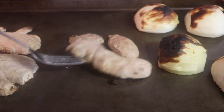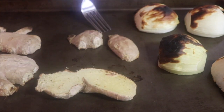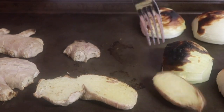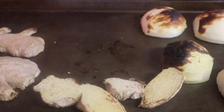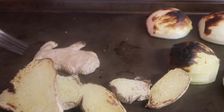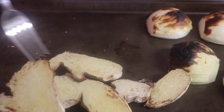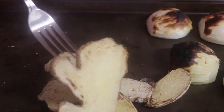The ginger and onion should be done at this point. You do want it to be kind of crispy. Mine are not and that's okay — we are rolling with it. The onion looks pretty good. You want it to be charred because it's going to give it a really nice deep flavor. They're not really charred, but it's still going to be good. It's still going to be bomb.